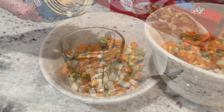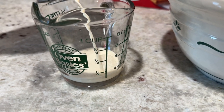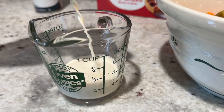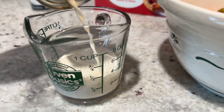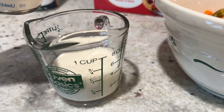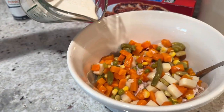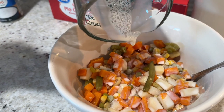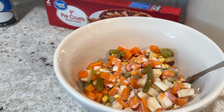Next, measure out half a cup of milk. I used evaporated milk — I like to keep a can on hand for moments when I don't have fresh milk available. It works just as well; I've never noticed a difference. Measure out your half cup, whether evaporated or regular refrigerated milk, and add it to your mixing bowl with the vegetables and chicken.